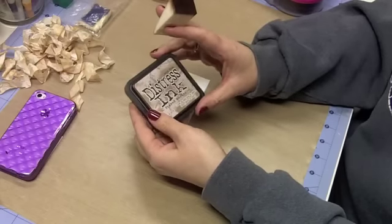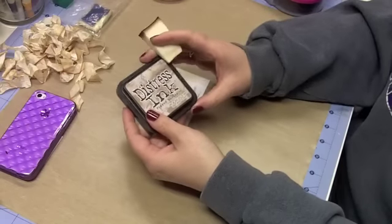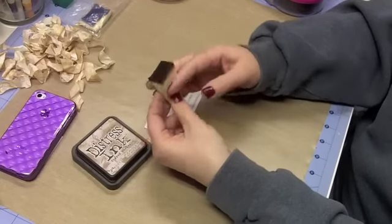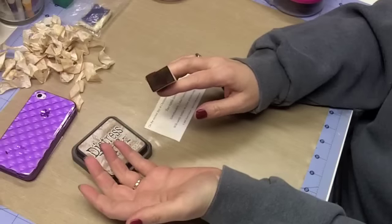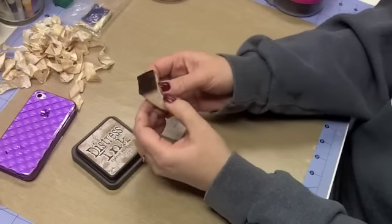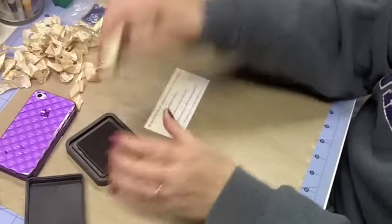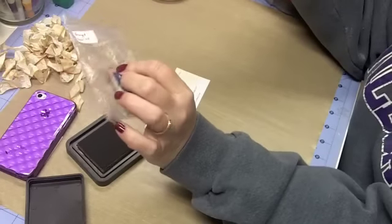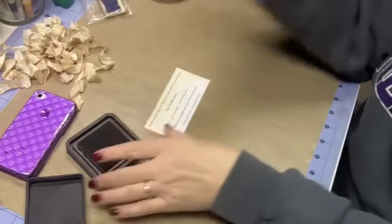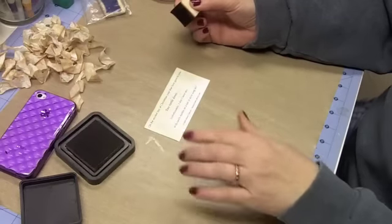Distress ink from Tim Holtz is water activated and so it blends really nicely if you choose to use water. There are some really cool things you can do with these ink pads, but today we are not getting into those. Now what I have here is just a makeup wedge — I found these from years ago. I don't even wear liquid foundation anymore, but these foam wedges make really good distress tools. I keep my distress pads in little zip lock bags, probably like jewelry bags, and I keep them labeled so that I'm not mixing up my inks. So I just dab that across my dye base pad.